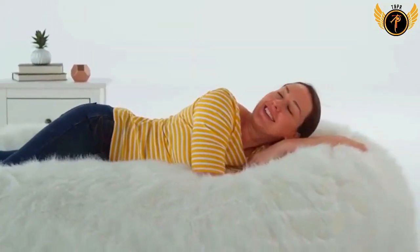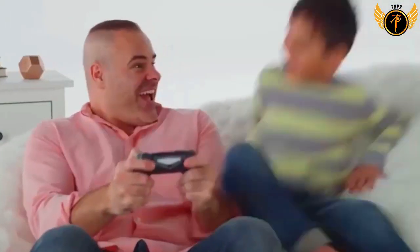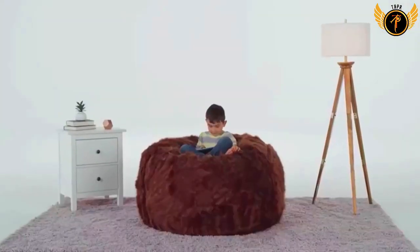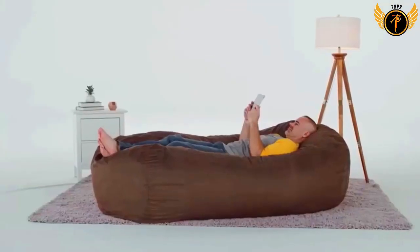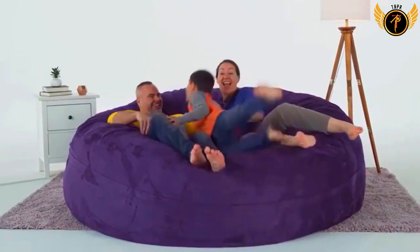Number three: Comfy Sacks Memory Foam Beanbag Chair. If you're in search of the largest foam bag chair currently available on the market, look no further — Comfy Sacks offers the eight-feet sack. This chair is made to seat a large number of family members and even their pets. It is popular among professional athletes with large body builds, such as football and basketball players, who claim its massive size allows them to sit and lounge comfortably at all times.